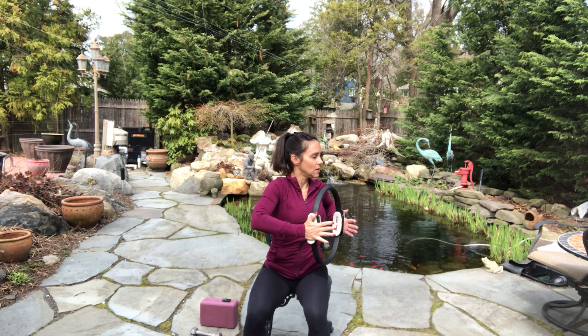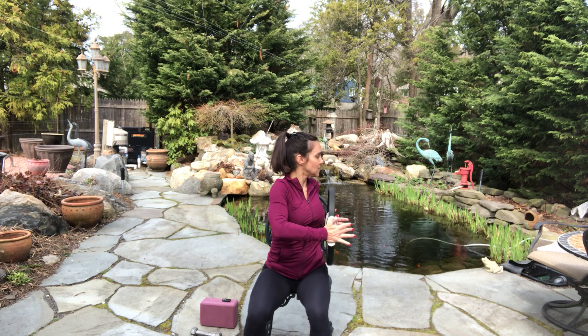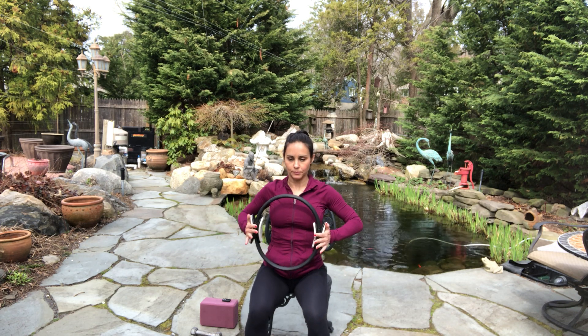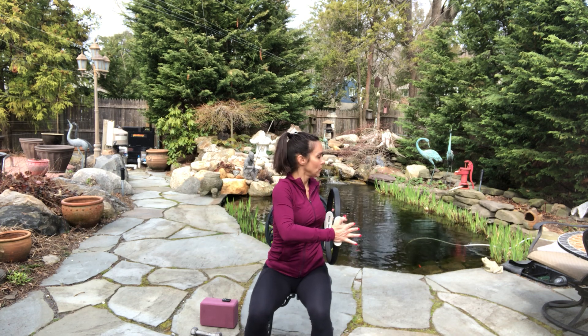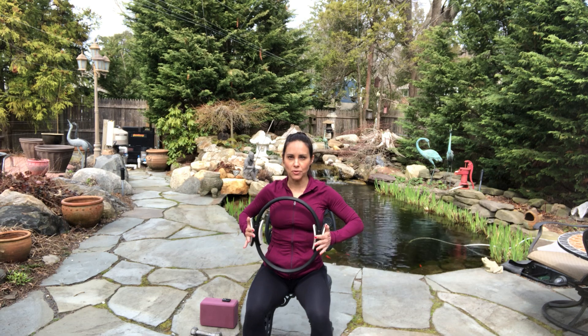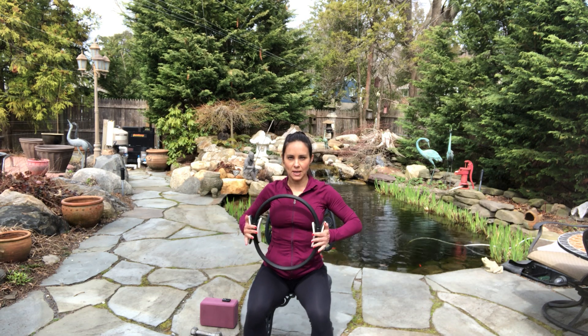Relax the shoulders down, fingers square, elbows wide. Take a deep breath in. On your exhale, twist to the left. And center. Twist to the left. And center. Six more — twist that spine. Inhale to return. Light pressure on the ring. One more time. Hold — little presses: eight, seven. Now my hips are totally facing you but I'm squaring off my body. Four, three, two, one.